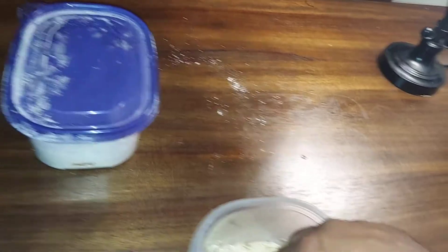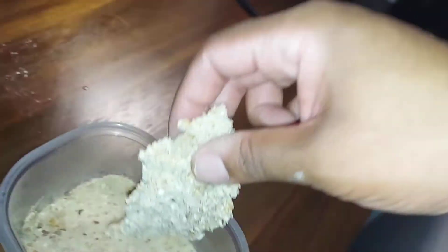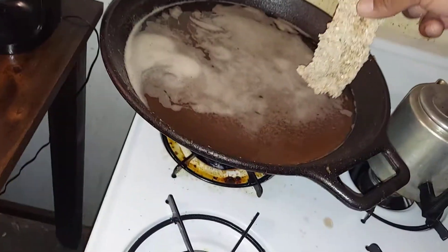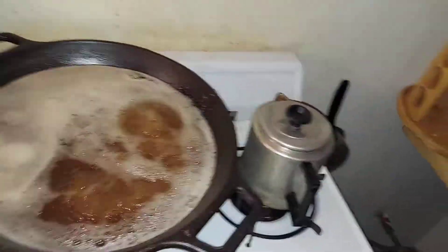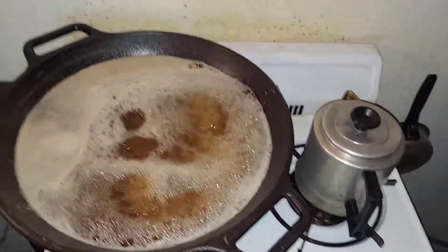A double battered lobster goes in the oil and we go from there.